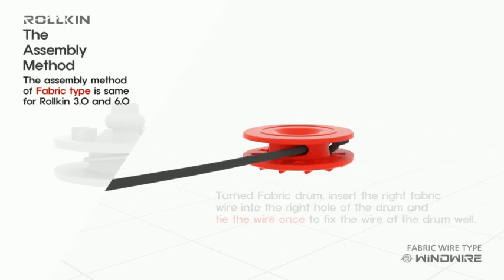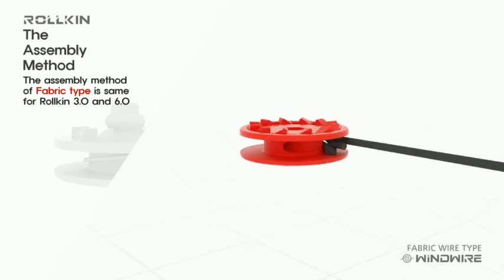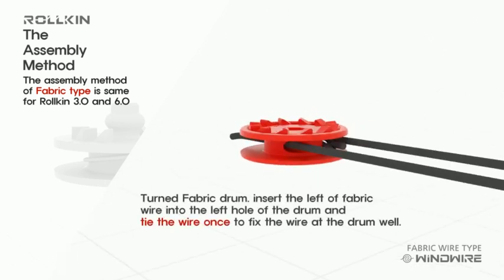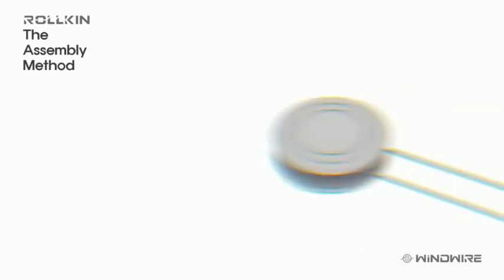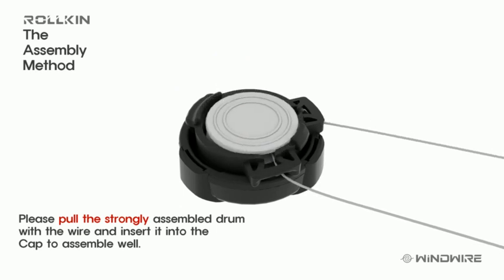Be careful not to untie the knot. Please assemble the other side the same as before. Assemble the wire carefully so that it does not get stuck at the drum and cap.